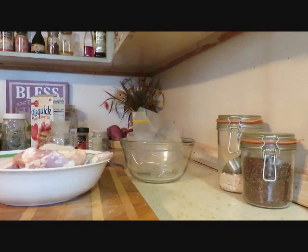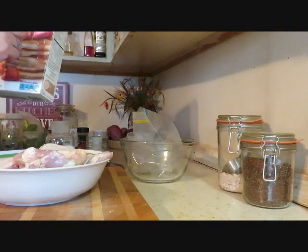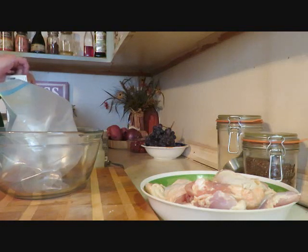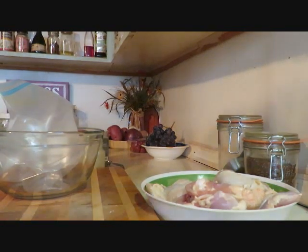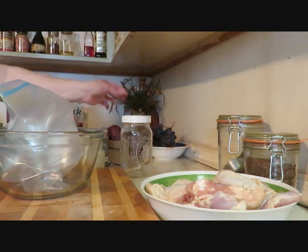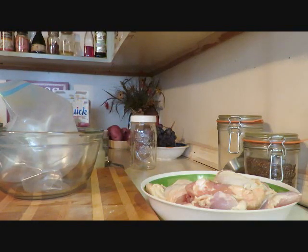Okay, I picked up a box of Bisquick — this is what Teresa uses. They have different kinds but this one is the pancake and baking mix, heart smart variety. Once I open these, I usually put them in canning jars with the label and directions. We're going to use a cup of the Bisquick and put it in this bag so we can shake it.